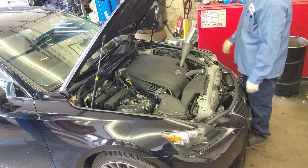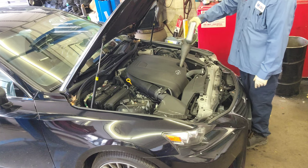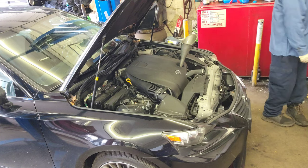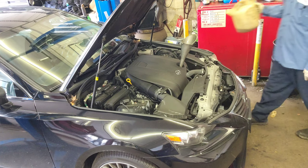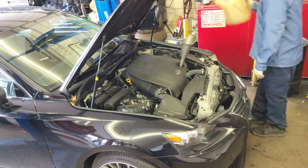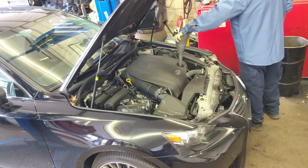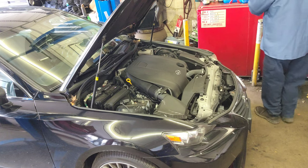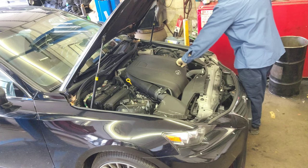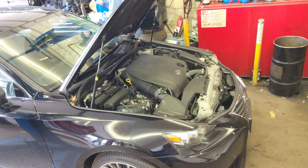Shoutouts to everybody — shoutouts to the whole planet. I poured about 6 quarts so far, I'm gonna add about another half quart. I'm gonna run it and check the oil level.